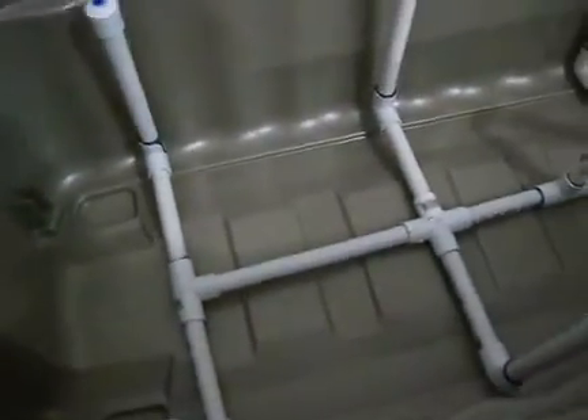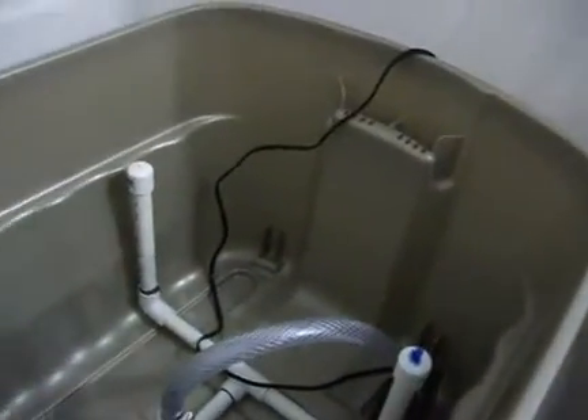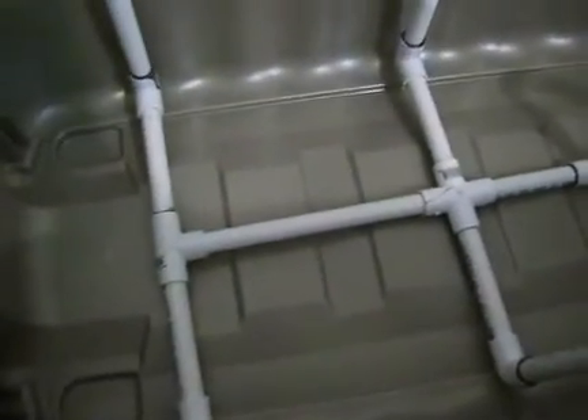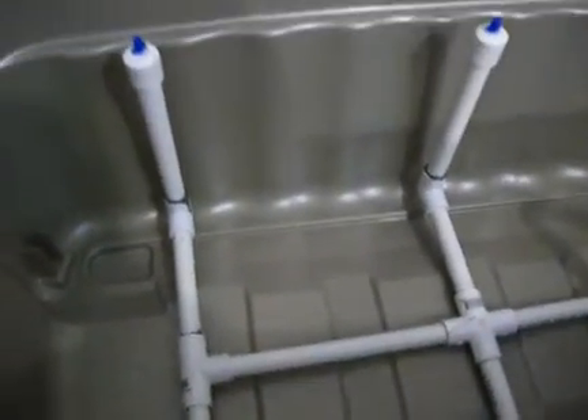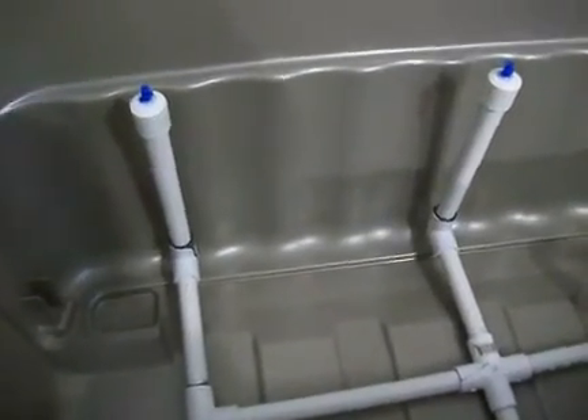I quit the hydroponics for a bit there because I got kind of tired of it. So here is what I'm working on — what I did is I took a half inch PVC tube and I made this, so I got a pump here.